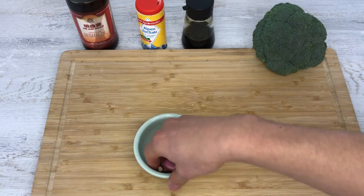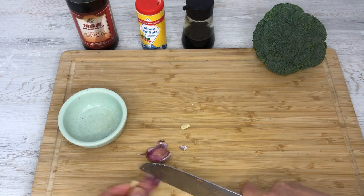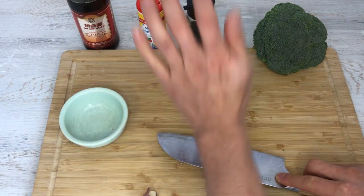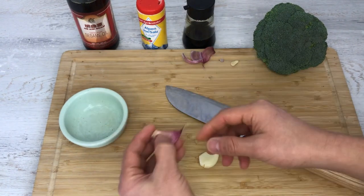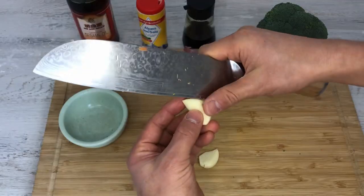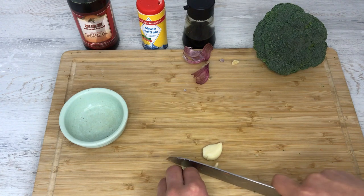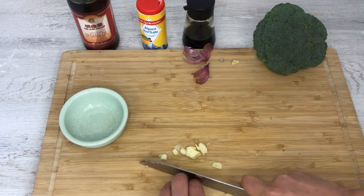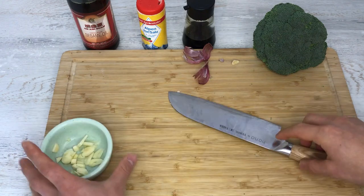I'm going to first prepare the garlic. What I like to do is just take the end off like this. Some people may have trouble peeling it off — what I like to do is just smash it like this and then it peels from itself. Very easy. If you have a bad part, you just want to take that out. And then I'm going to chop this up into small pieces.